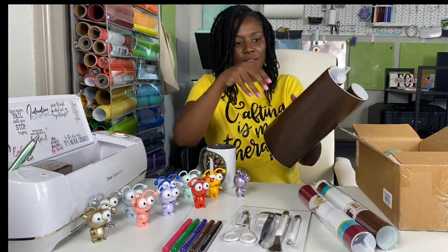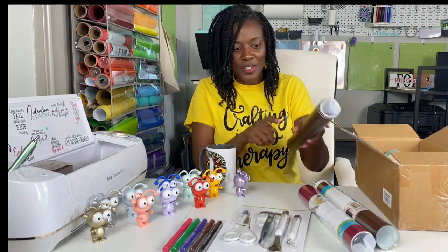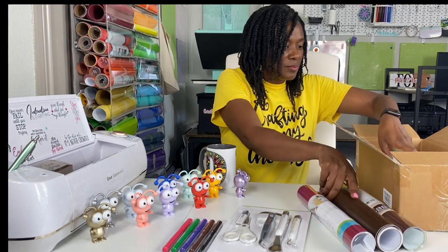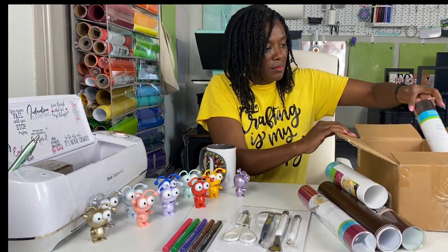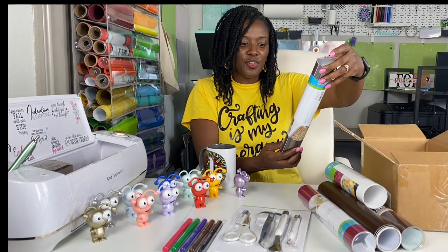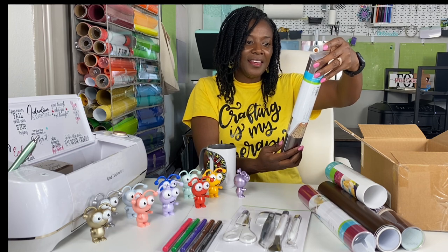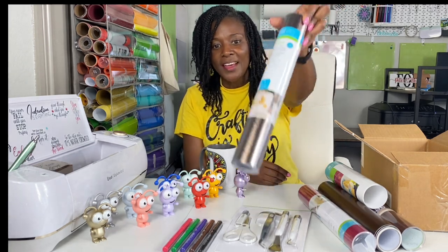It's very pretty — very, very pretty. It's a little bit darker than the other one.